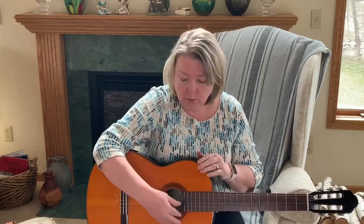Remember when we do a chord we have to know three different numbers: which finger, which string, and which fret.